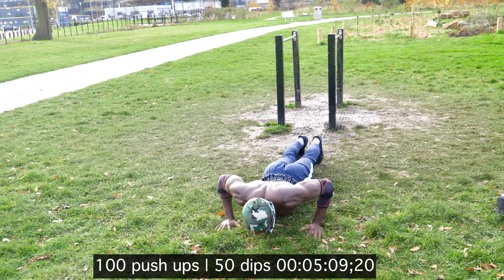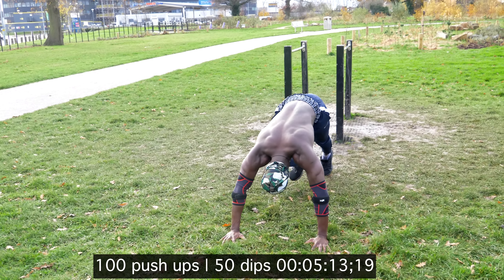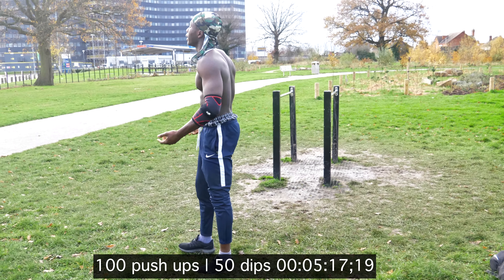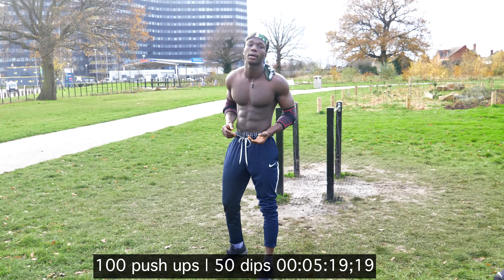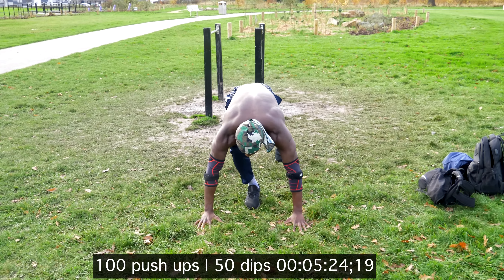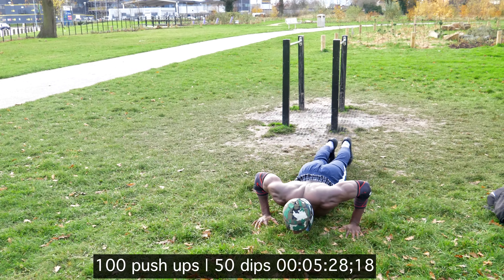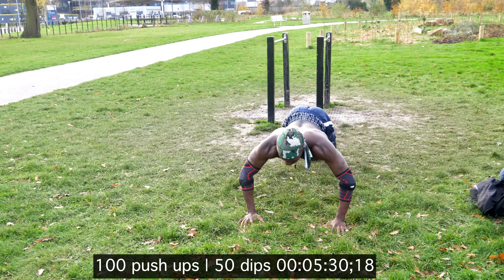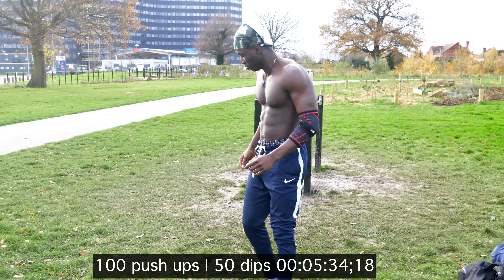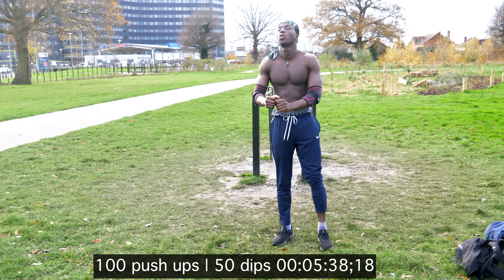So right now this is the final round. I've got 20 push-ups left to do and 10 dips to complete the challenge of 100 push-ups and 50 dips. Let's go. I'm breaking it down into small steps — five push-ups at a time, a brief period of rest, and going again.